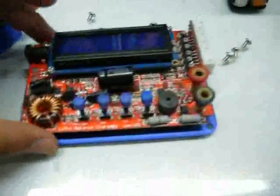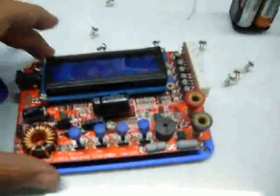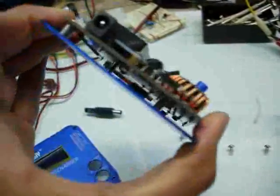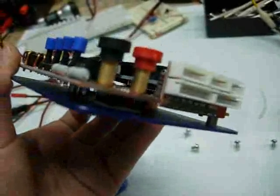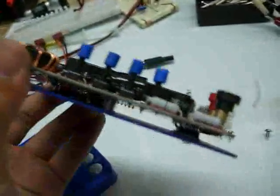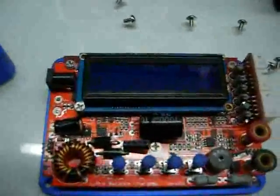We have the mystery digital charger. I have done a modification — the power transistors were very loose and I put some thermal paste in them. Now let's power the unit.